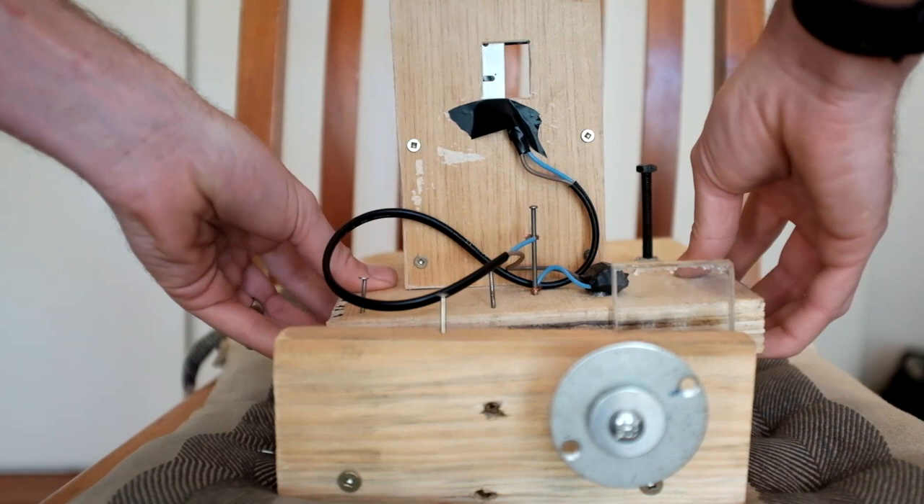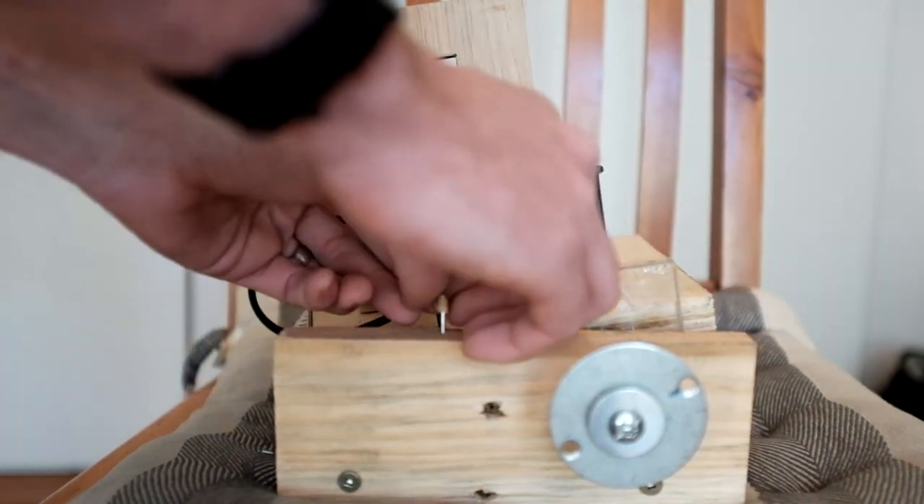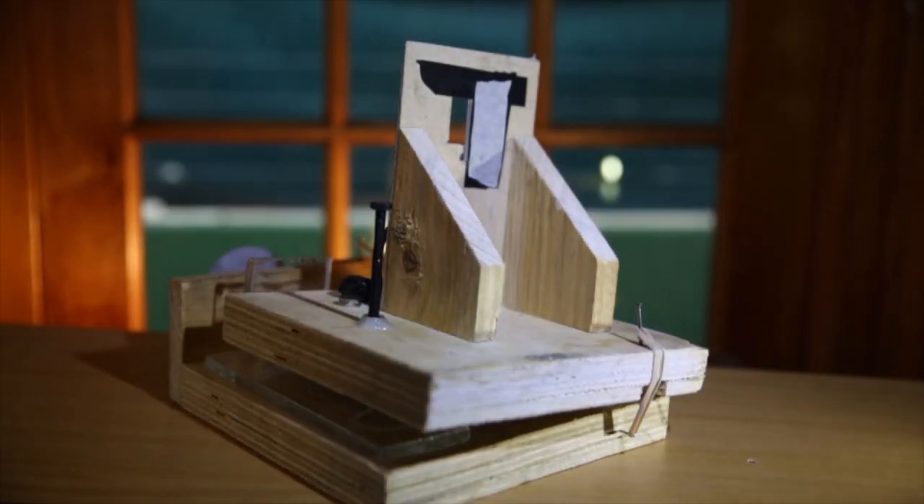All that's left to do now is attach some elastic bands to give some resistance and to pull the stage back whenever I unscrew the bolts. And that's it — a very basic and crude but functional Foucault tester. In a later video I'll learn how to use it.